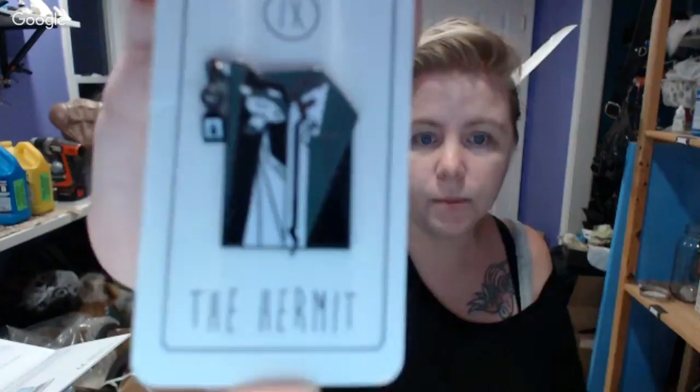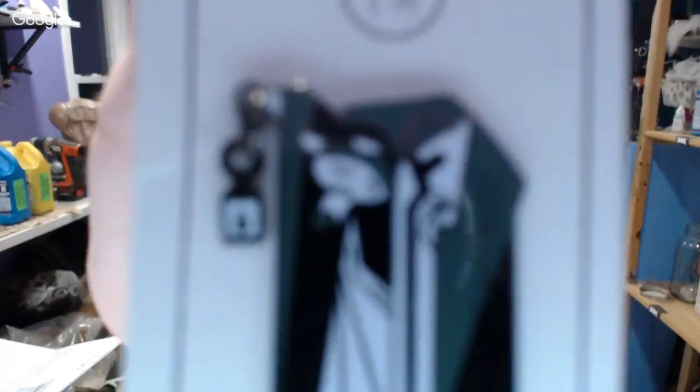The enamel pin is totally cute — it's the Hermit. It's a little embossed pin and the lantern is actually free-floating on it. The backing is really cute, made to look like the actual Hermit card. It's a very well thought-out enamel pin with a little dangly lantern.